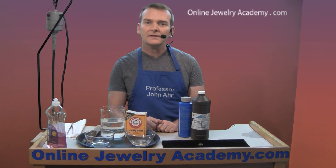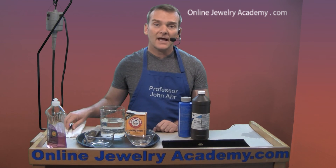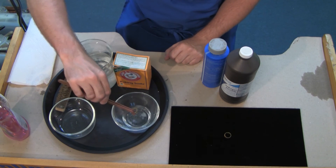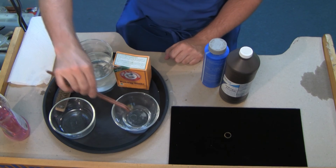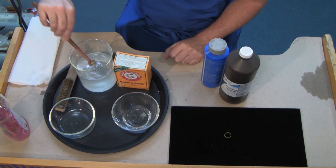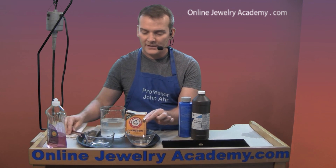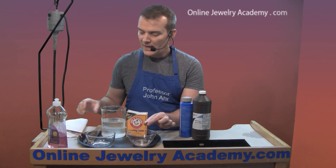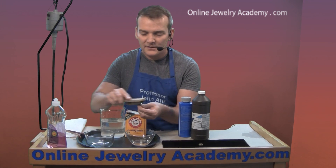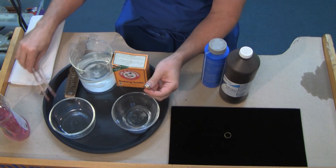We've given the ring a few minutes to sit in the brass pickle, so now it's time to take it out and give it a little brass brush. I'm going to take it out with tongs — always remove things from any pickle with tongs — and quickly neutralize them in your baking soda bath. You can already see this ring is bright and shiny like its mate, and for good measure you'd want to give it a little brass brushing. Always lubricate your brass brush with a little bit of dish soap.